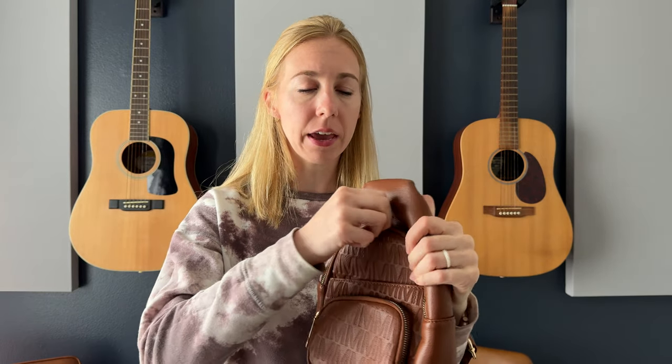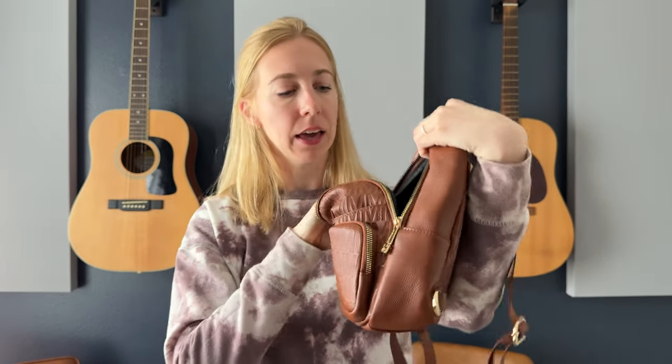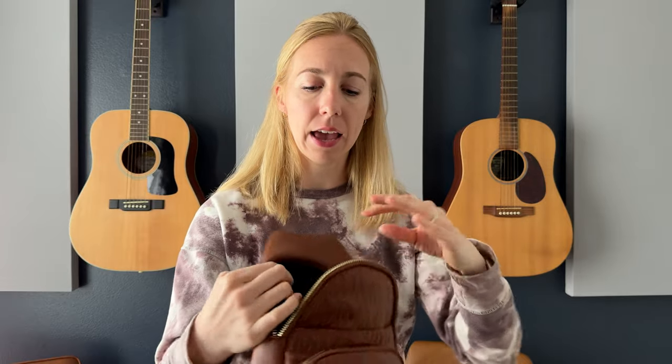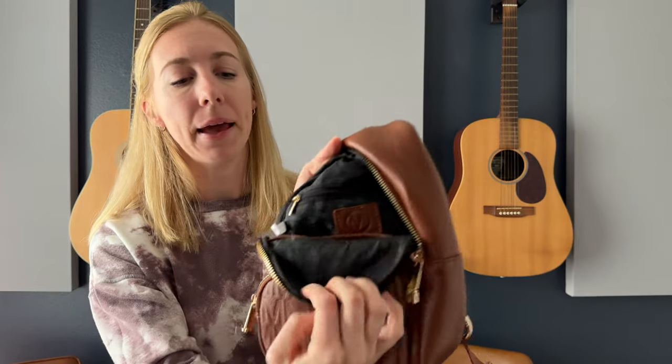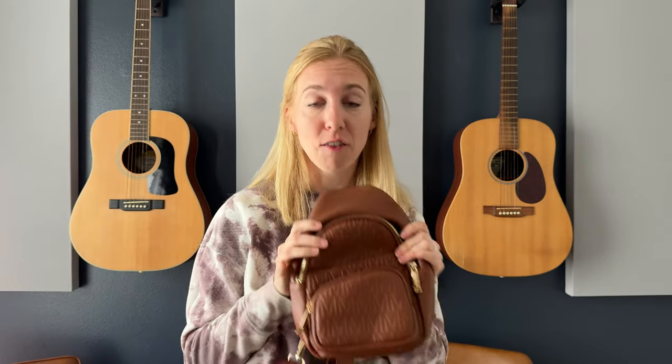And then the main pocket unzips like this and you've got all of the space inside the bag. On the inside there's another pocket that you can pop things in so you can store and organize the inside of your bag. And then there's one other pocket too — it's here on the back of the inside, with a zipper, and my hand fits inside of it right there too. So you can see there's so much storage in this thing for being such a little bag.